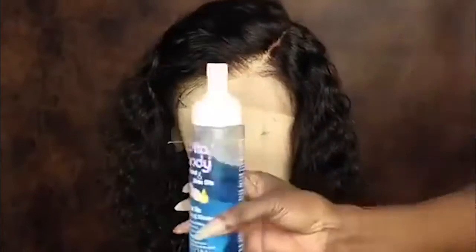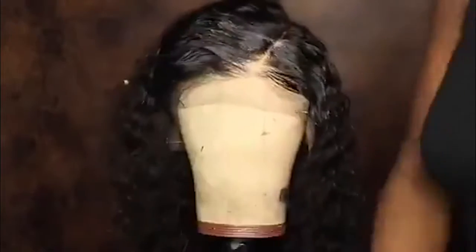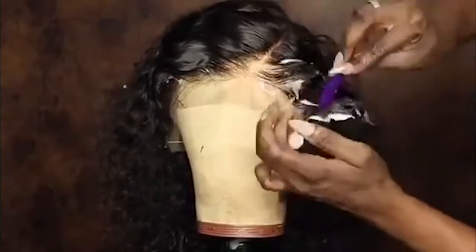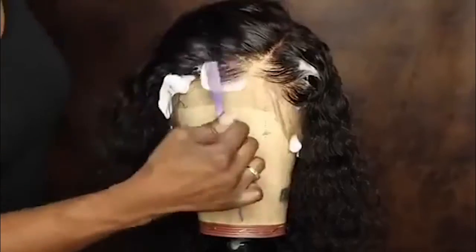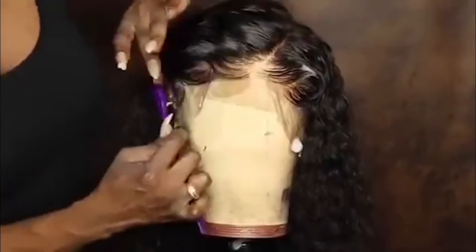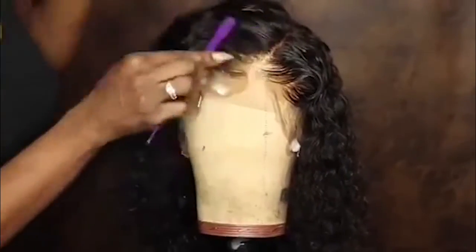Next I'm going to apply some mousse and begin laying the baby hair. Since this is curly hair, I do prefer to lay the baby hair while it is wet so that once it's dry the baby hair will lay nice and soft and it won't be stiff. You will find that if you lay the baby hair while it is wet with the mousse it becomes real easy to mold, as opposed to doing it once the hair is dry.